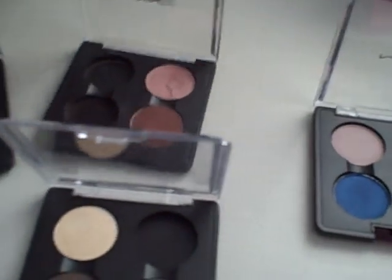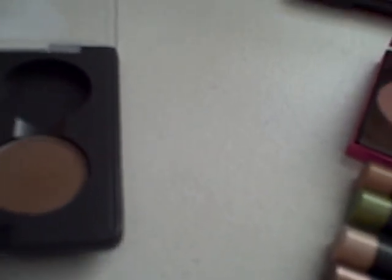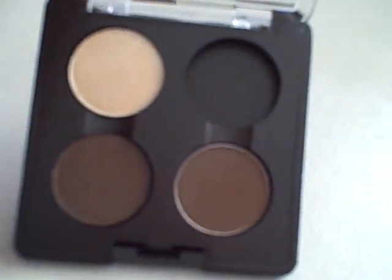And then there are some other quads here — just two of them. I think this one was Pink Mink, which I destroyed during a depotting accident. I think that was the first eyeshadow I depotted. And then this one is Foley. And this one here is like a neutral quad.